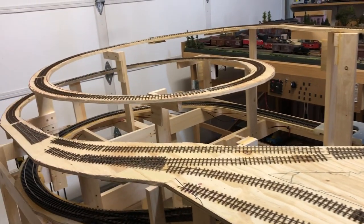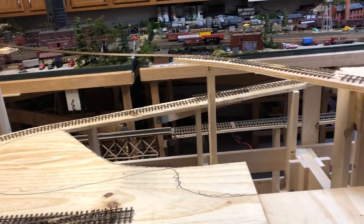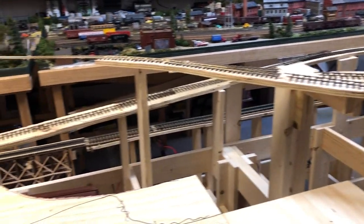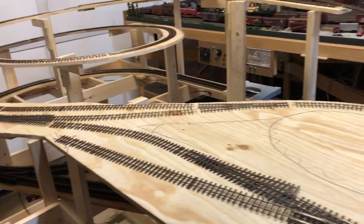Hey everybody, welcome back to another episode of Model Railroad Adventures with Bill. Last episode I had the sub-roadbed in place, and in this one I'm getting ready to start with the track work.